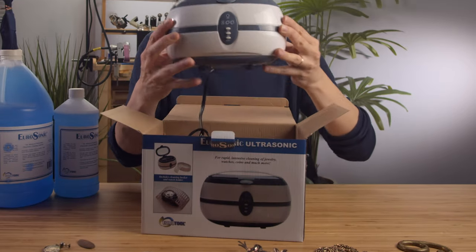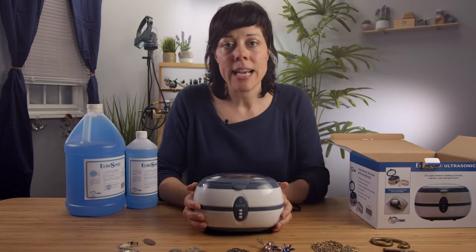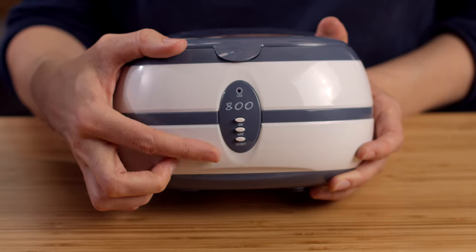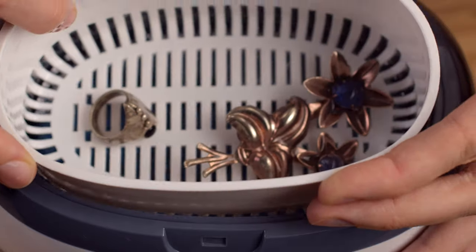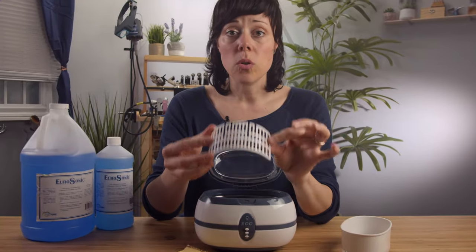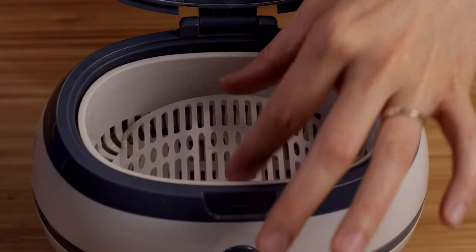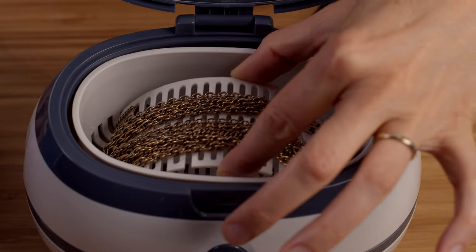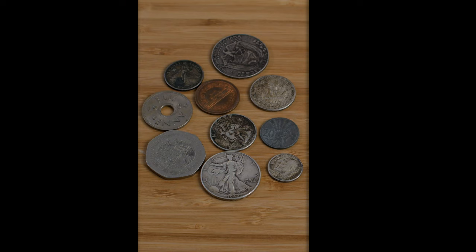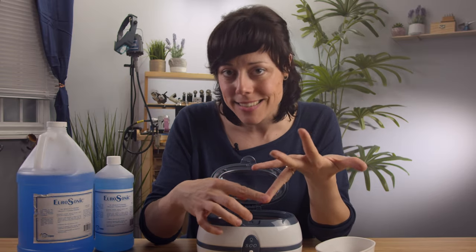It's a really space-age looking orb, but lucky for us it only has three buttons: on, off, and reset. All you have to do is plop the jewelry in, press a button. This is great for holding a watch in place. Set it either in the basket and in the solution, or you can just drop it right in the solution. Now it doesn't have to just be jewelry — it's great for coins and other small fiddly things that are difficult to clean. You can also clean dentures in here, you can clean your glasses in here.